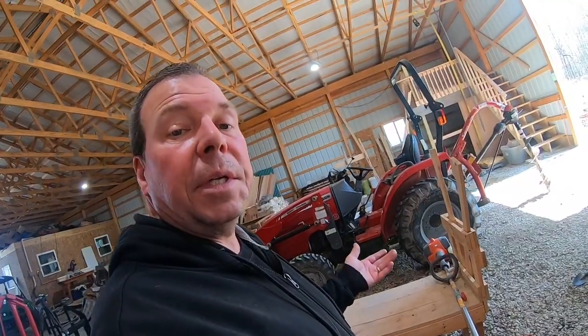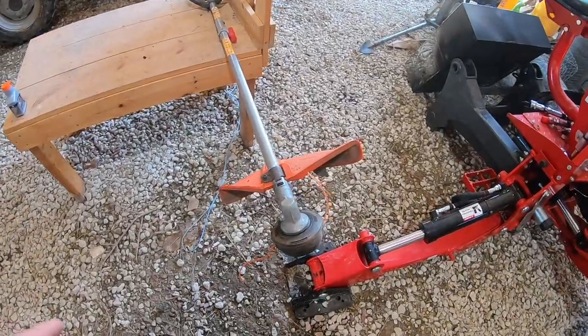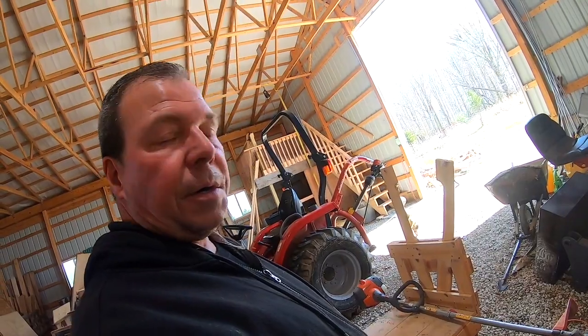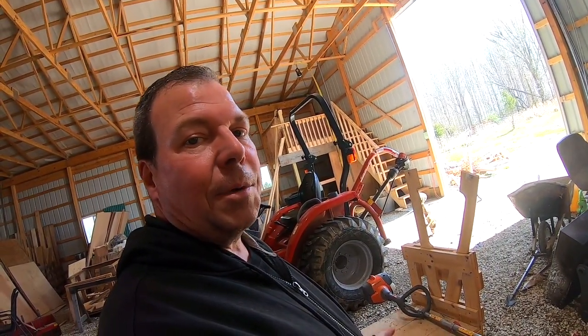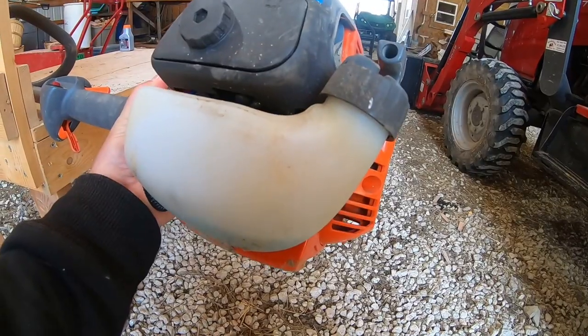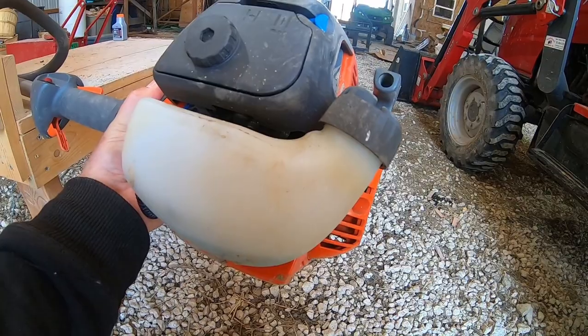The 17-inch cutting path is a really nice amount to be able to trim. It's also got a straight shaft, which lets you reach up under shrubs or low-hanging branches, or wherever you need to trim. They also made the gas tank translucent so you can see the amount of fuel left in it.